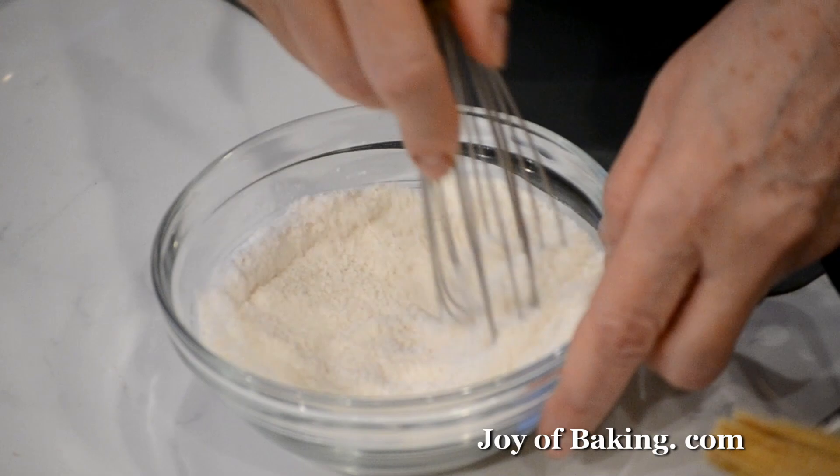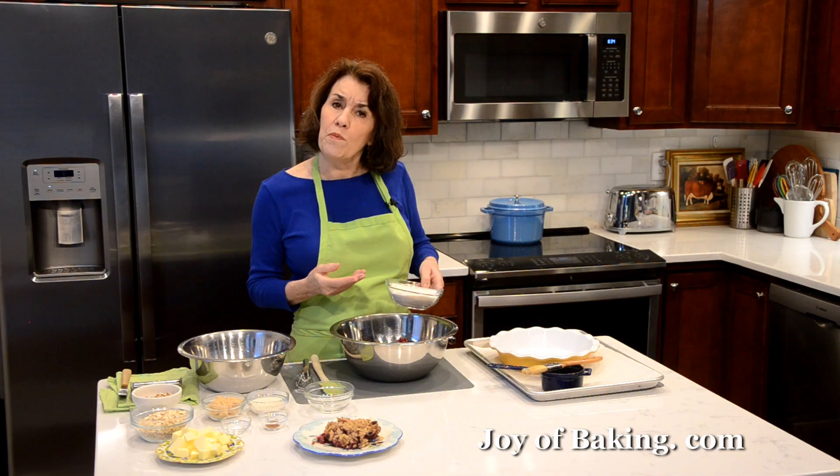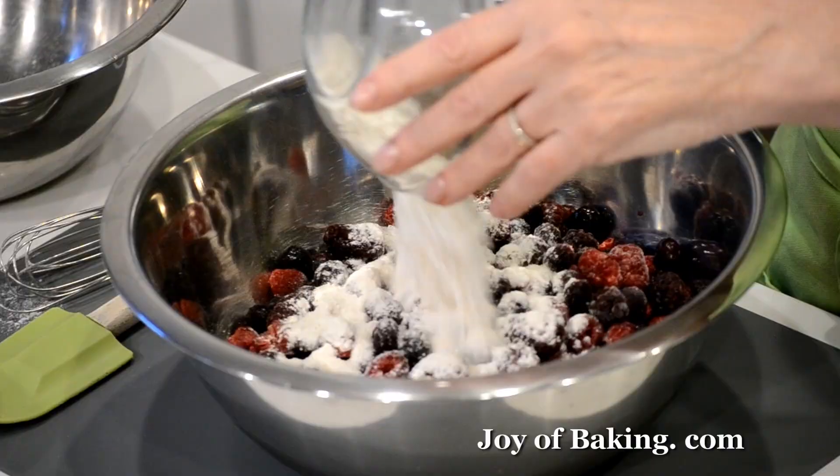I'm going to do a third of a cup. Just mix those two together. If you wanted to, you could even add like a teaspoon of lemon or orange zest — just grate over top.